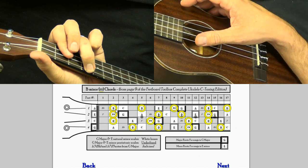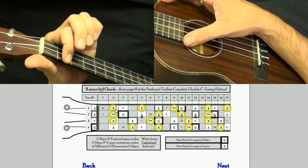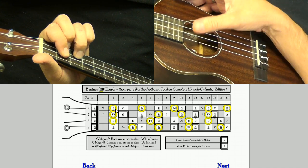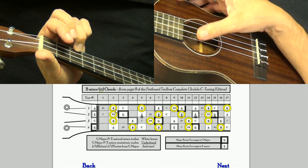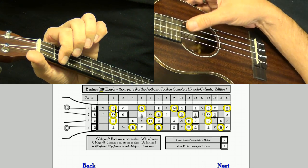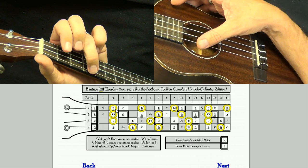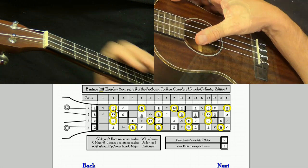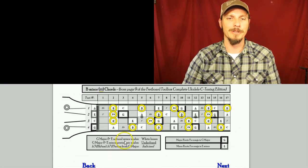Listen to how minor chords have sadder sounds. Here's an A minor. Here's a G major. G major has a happy sound, C major has a happy sound, D major has a happy sound. But A minor has a sad sound and B minor has a sad sound — because minor chords just have sad sounds for some reason.